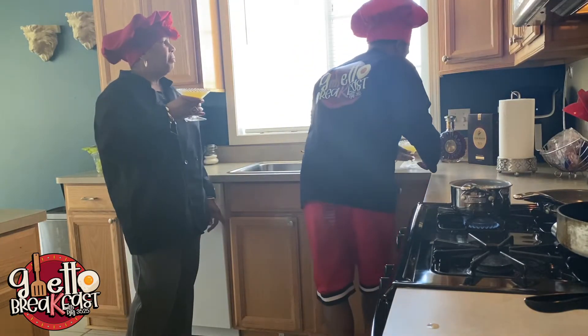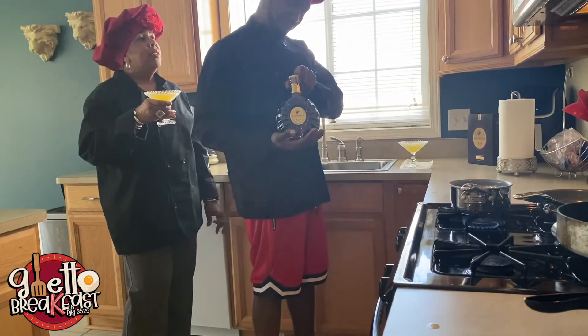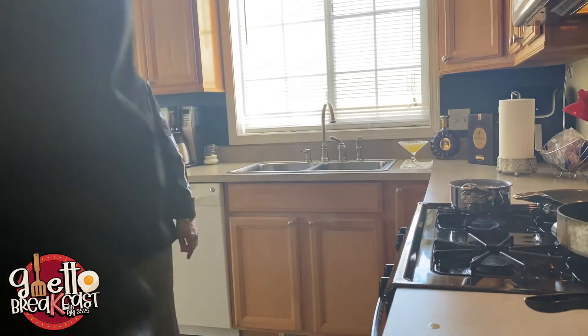During cooking, you gotta celebrate and sip something real quick. She got this cheap-ass margarita mix, probably from Sam's Club. I tasted it — it was cool. But for me, I'm gonna go ahead and do a little shot of Remy XO. A shot of Remy Martin one time.